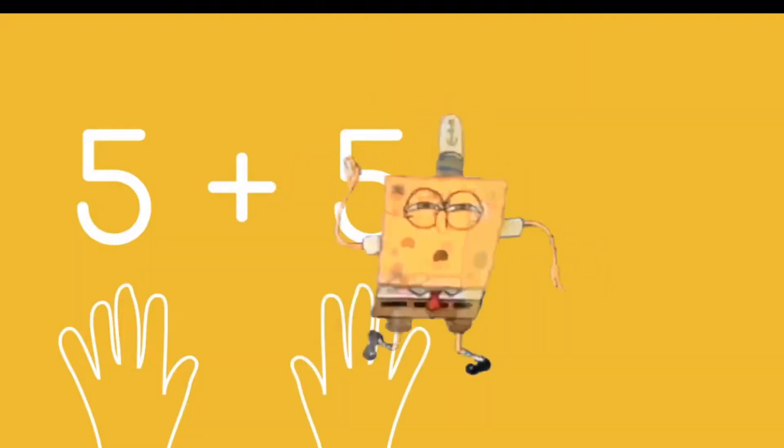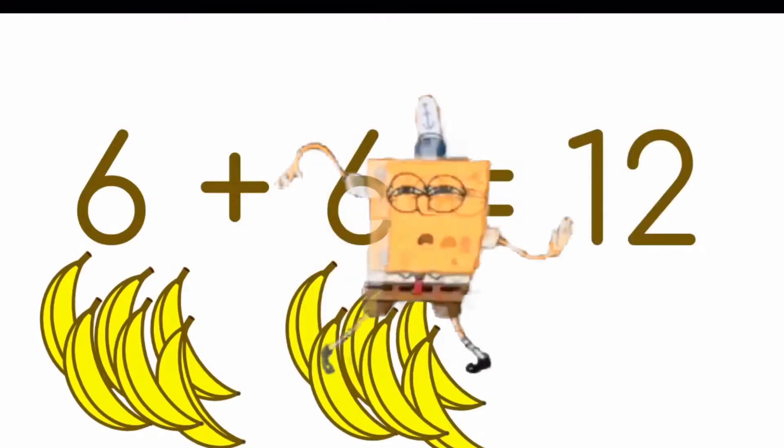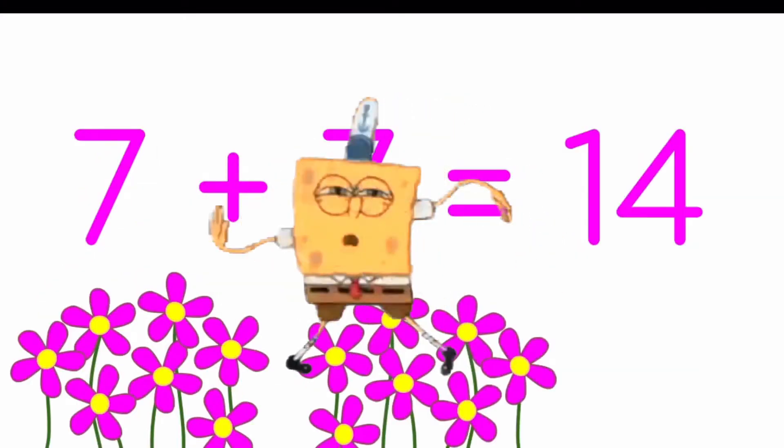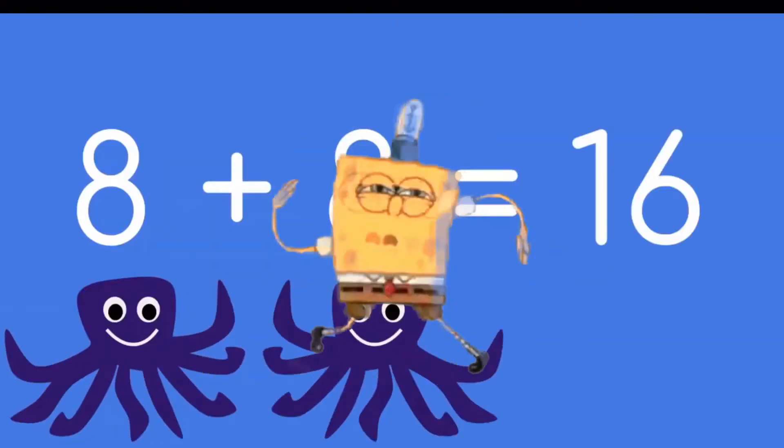5 plus 5 is 10, my friend. 6 plus 6 is 12. 7 and 7 make 14. 8 plus 8 is 16.